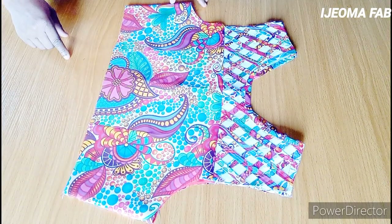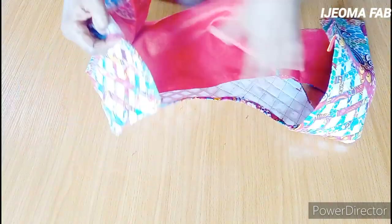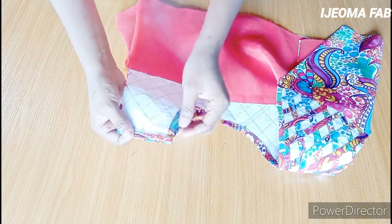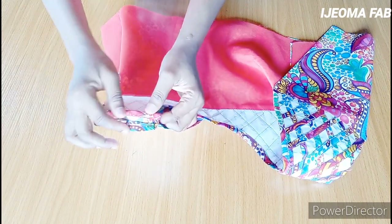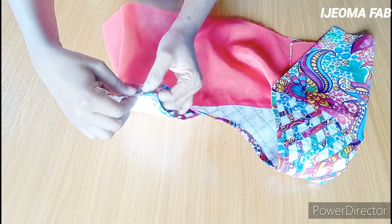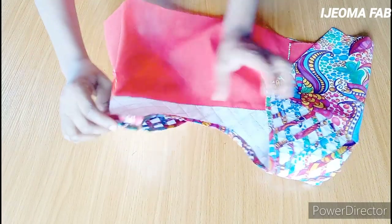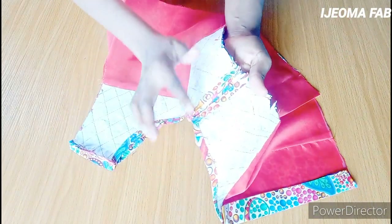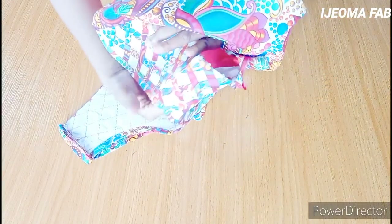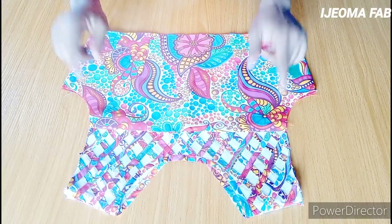After sewing, I'll join the back and front at the shoulder. After joining at the shoulder and the side, I pipe the shoulder individually, just like I did for the neckline. After piping individually, I sew it down so it rests very well. This is how it looks after sewing it all down — the shoulder is piped and sewn down neatly.